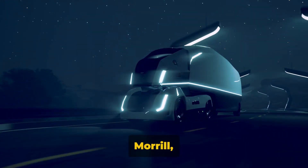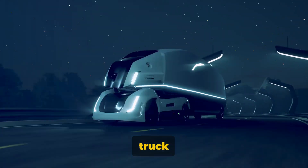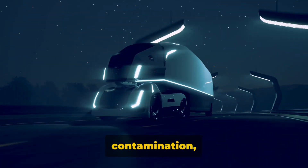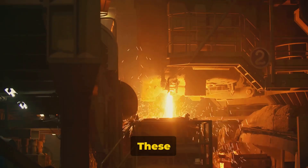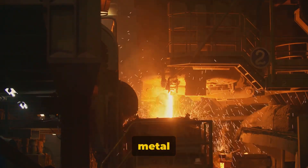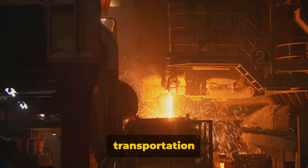Tesla's Cybertruck engineer Wes Morrill clarified that what might look like rust spots on the electric pickup truck are actually surface contamination, not an indication of a rusting stainless steel body. These sneaky spots are attributed to metal particles that the Cybertruck collects during its manufacturing or transportation process.